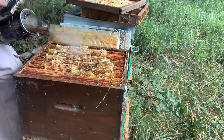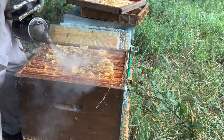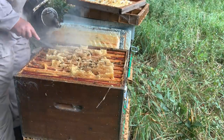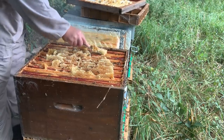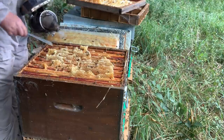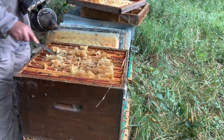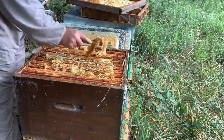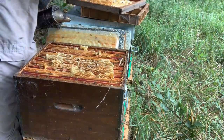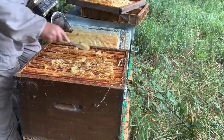The ironic thing is they've done nothing all year really — they had a little bit of a flow in the spring and hardly anything in the summer. Now we've got the autumn flow on and they're going absolutely crazy, which is what's so frustrating about beekeeping. As I take this off it's just complete liquid. I'm not even going to eat this because it's so strong — look at it, it's just absolutely pouring out.